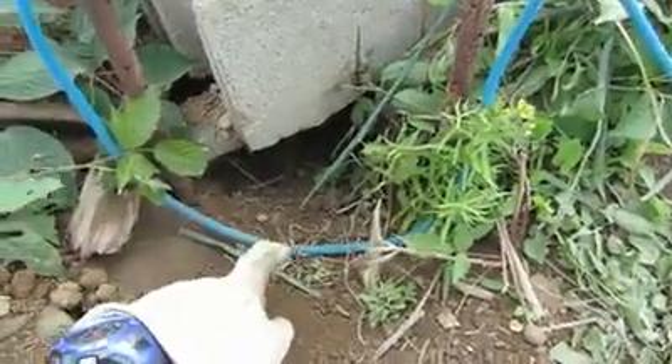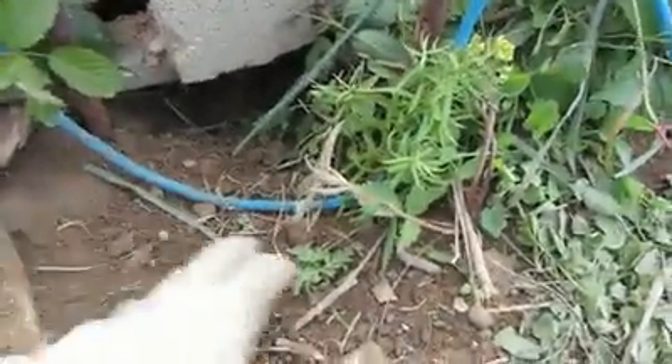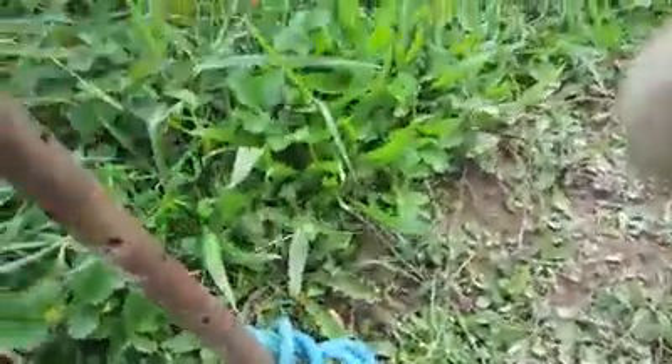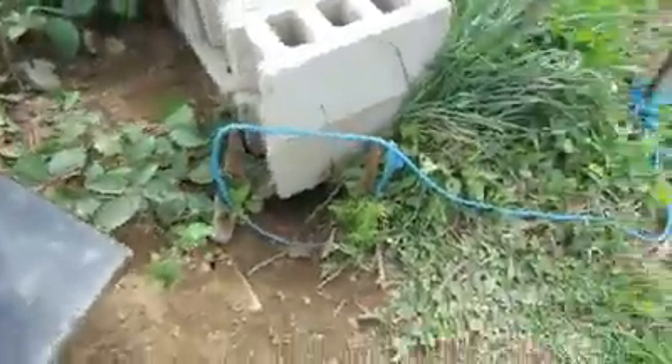I put some camouflage right there. This is the first time I've done this — the first year I've ever set a snare. And then I have the rope tied over here to a thick, long stake, and I have that done there.